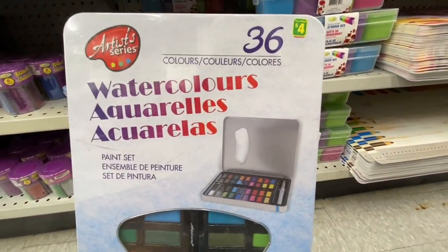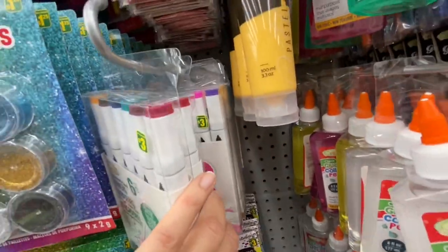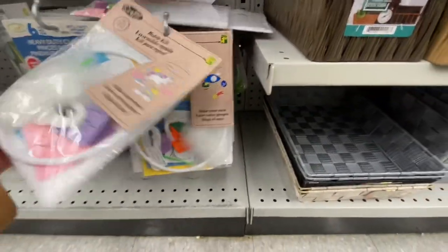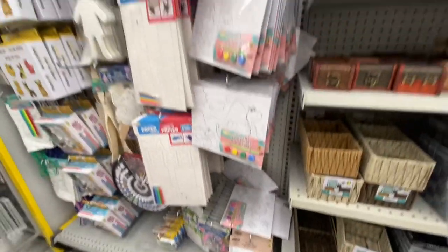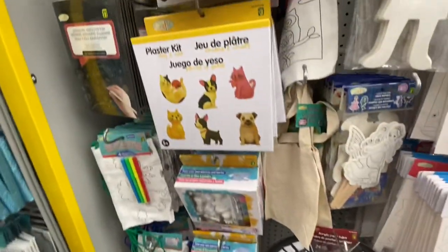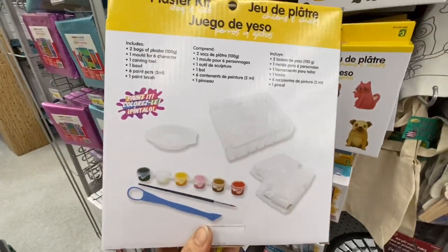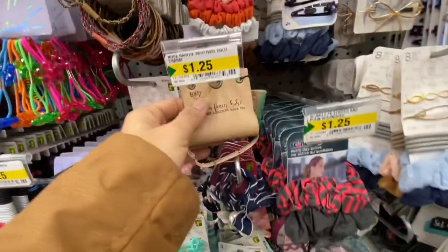Color paint set — you get 36 colors. Seeing some new marker colors. Beautiful baskets have been out for quite some time. Some kits — these are all for $1.50, they have girl theme and boy theme options. There's also a plastic kit for three dollars — recommended ages 5 plus, and it's for dog and cat.